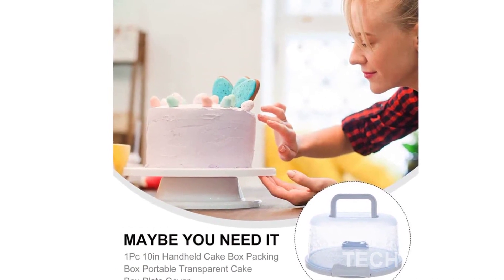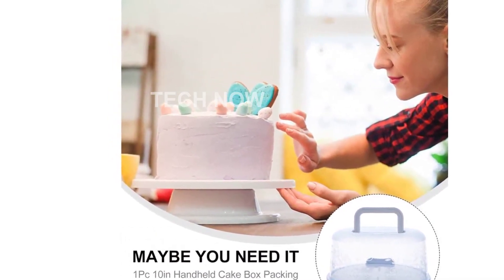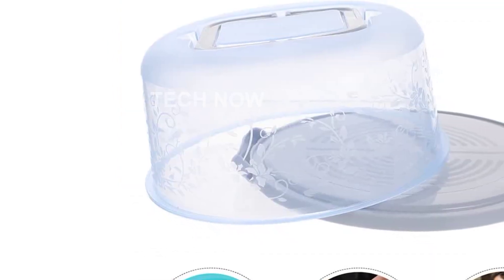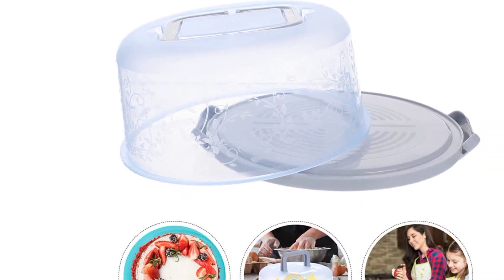Rest assured that our cake keeper is made with food-grade safe materials. It is tasteless, healthy, and safe to use. The storage box is designed to keep your cakes and other desserts safe and healthy, making it perfect for both professional and personal use.